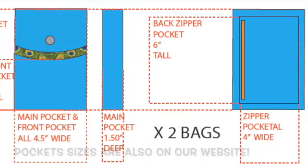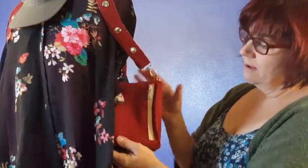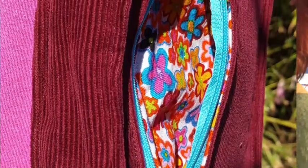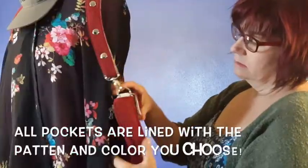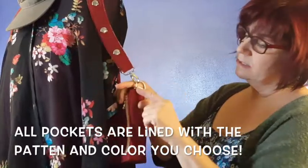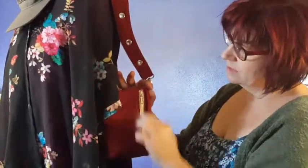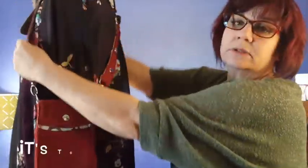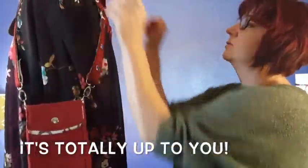It'll hold your iPhone, your wallet. It has on the back side a secret zipper pocket, fully lined as well, like all the pockets, with matching fabric. We also do the accent fabric in these straps, and we always do a coordinating, contrasting zipper, but you'll be able to make those selections yourself.